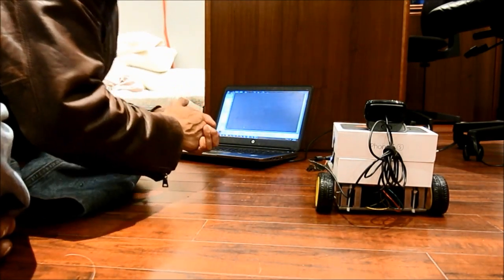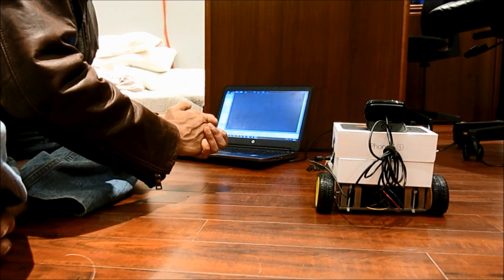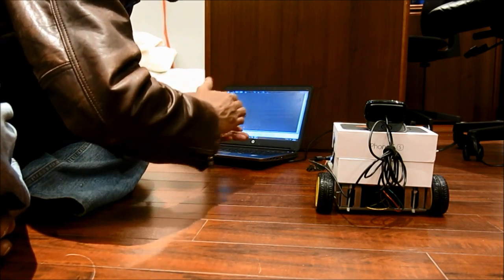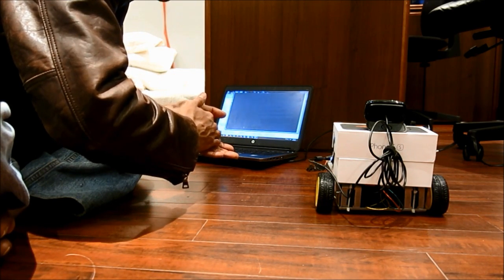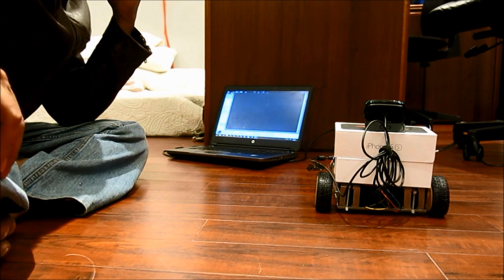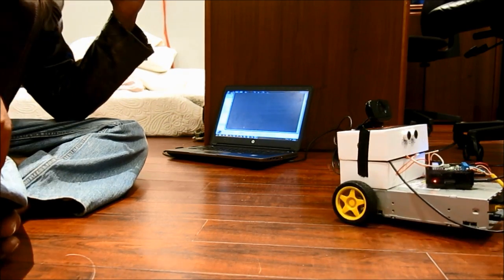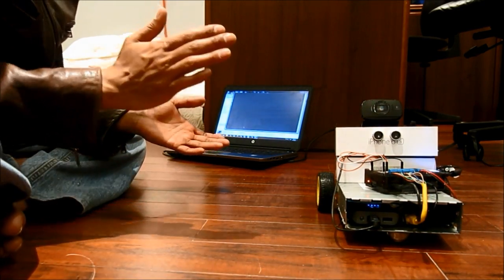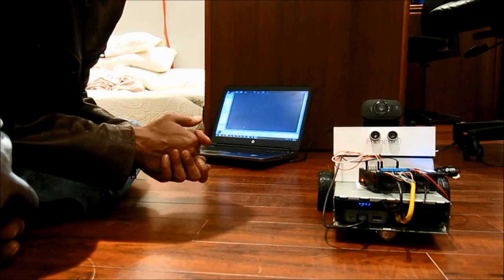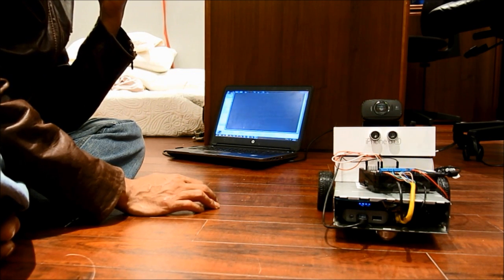Robot, can you turn around? [Robot responds: "Sorry, invalid command."] Robot, turn around. Robot, can you turn around? [Robot responds: "Turning around."] Robot, can you turn left. [Robot responds: "Turn around."]